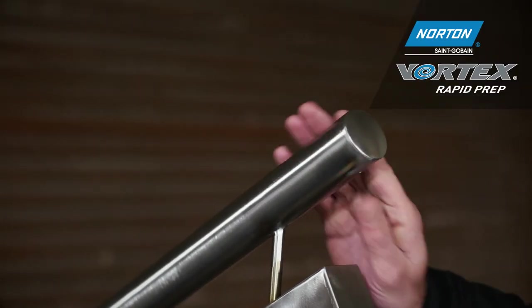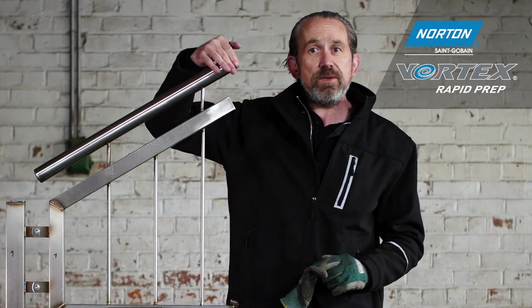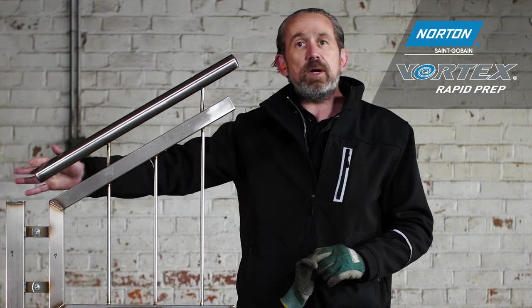The end cap is nice and flush, the weld has been taken off, and it still feels very round — no flat spots. So it's fit for the marketplace and ready to go.